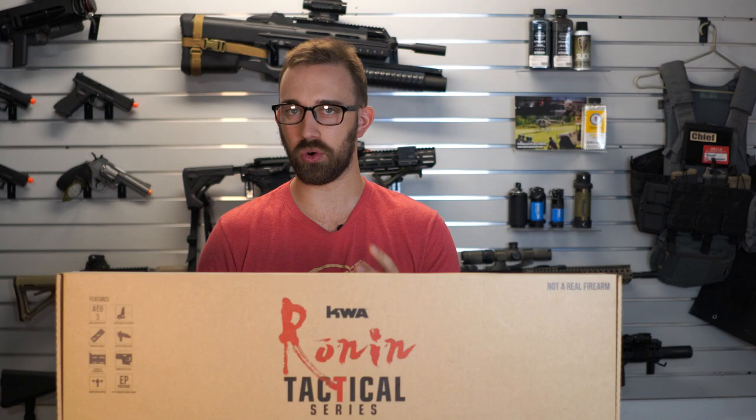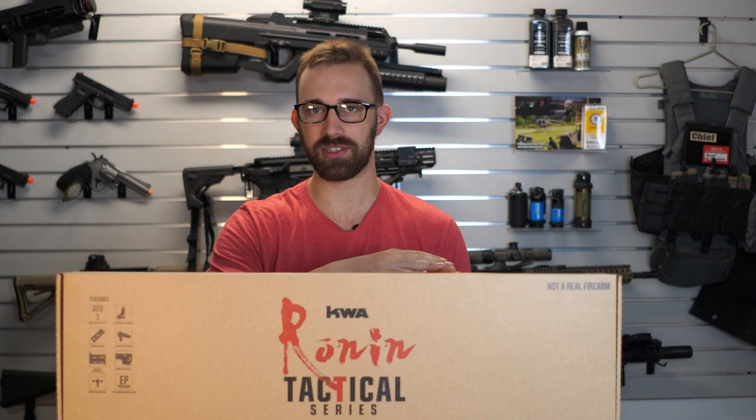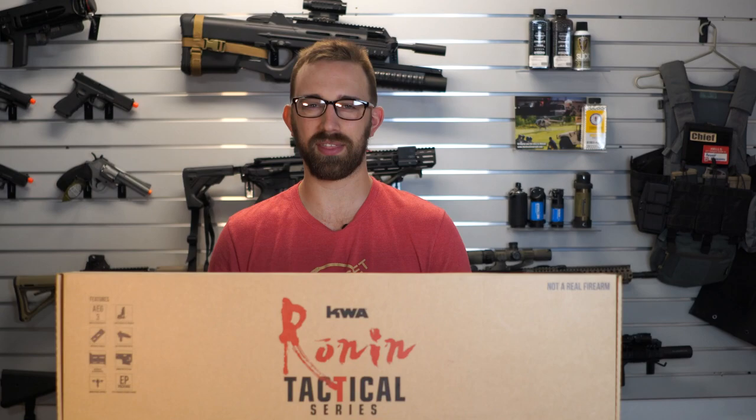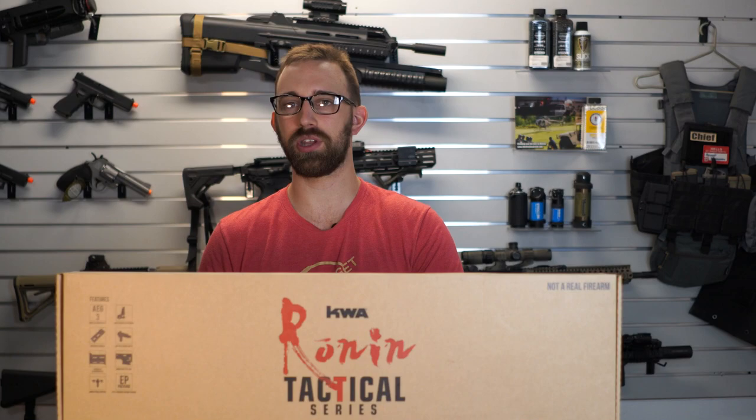But before we get into the actual review and overview of the T-10, I want to let you guys know that we have the pre-order of the special edition Ronin T-10, which is going to be the T-10 with a Cerakote gray rail system, upper receiver, as well as a stock. I'm assuming they are going to have a Gate Titan pre-installed in all of these special edition rifles. We do have those available for pre-order on our website, www.theairsoftheadquarters.com, if you wanted to pick those up before they are all gone.